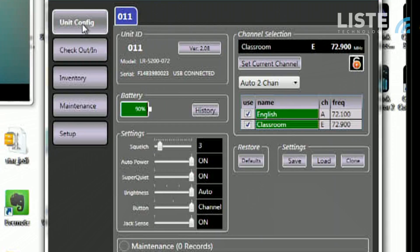In this first unit configuration tab you'll see right away you get the unit ID number, the model number — in this case it's the LR5200 — and the serial number. You'll also see the battery life and then a whole host of settings below. You get a squelch adjustment which allows you to adjust for any background noise that might be in the system.